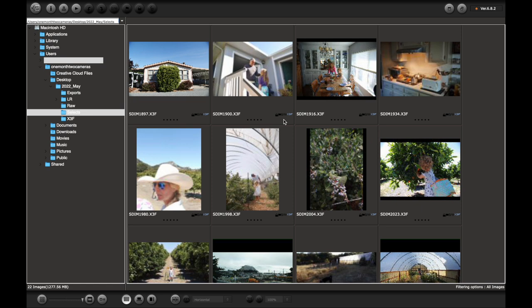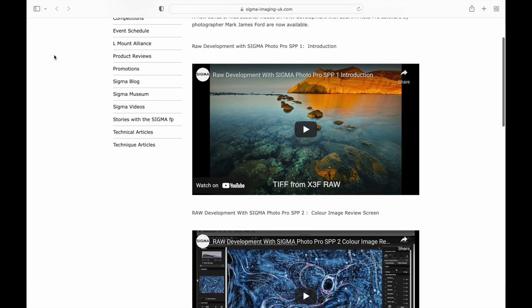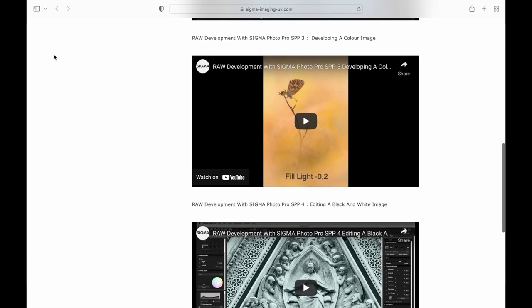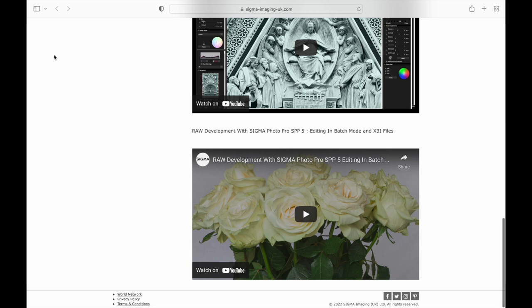I'm going to link in the show notes below some absolutely essential reading and watching if you want to work in the software, because they do a much more thorough job of getting into it. Everything I've learned was through first going through that series of videos and then just experimenting to bits.